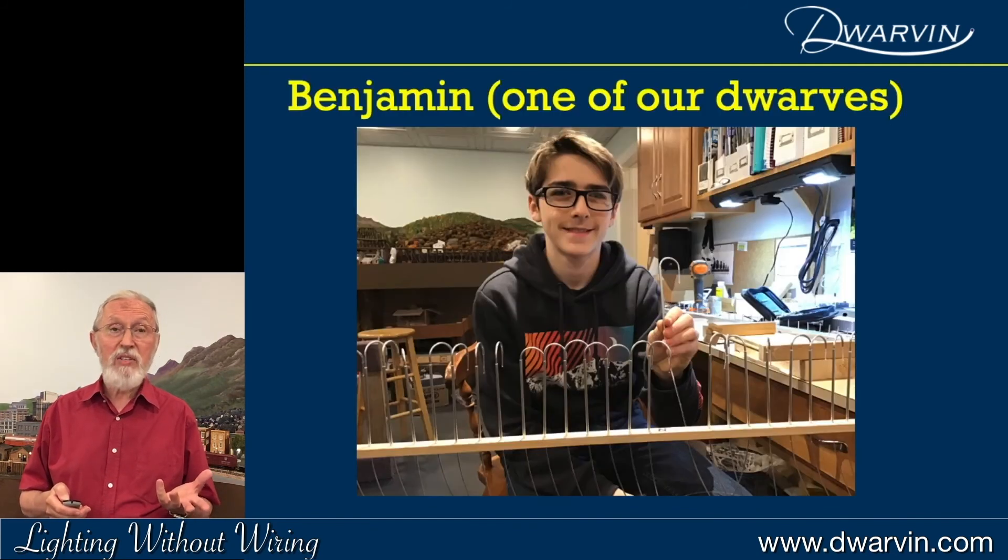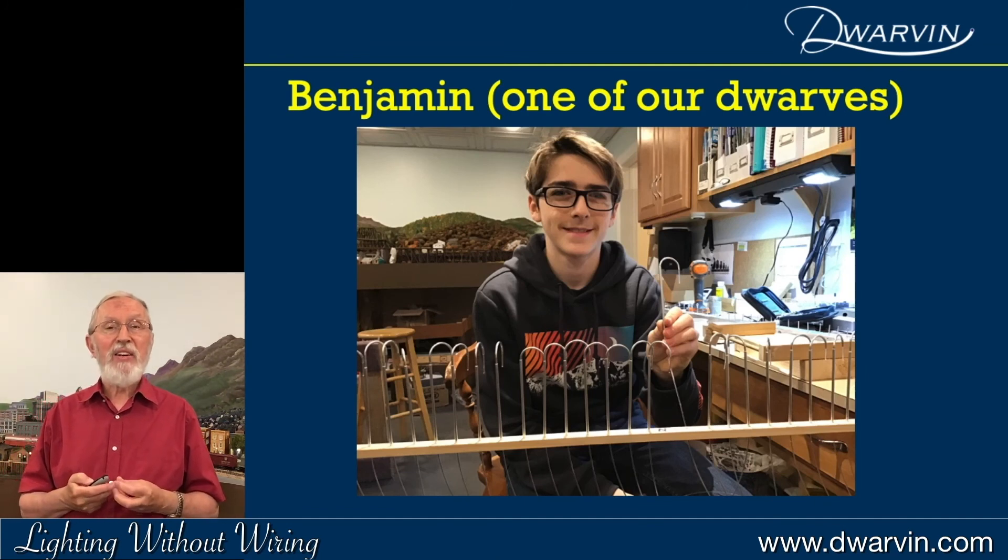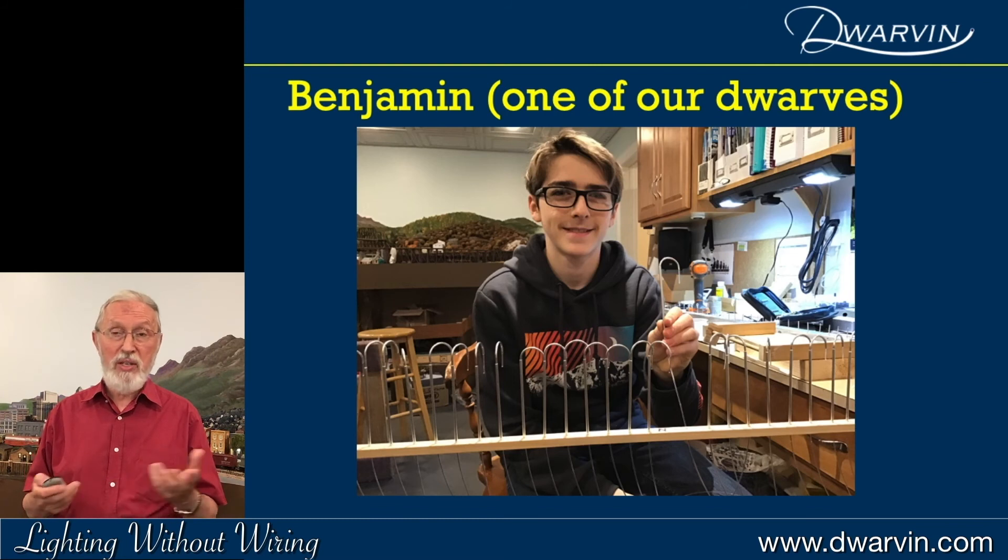Of course I have to have somebody to make these, and there's one of our dwarves. He's the youngest — Benjamin — and there he is making a set of swan-neck lamps, which are now on quite a lot of layouts around the world.